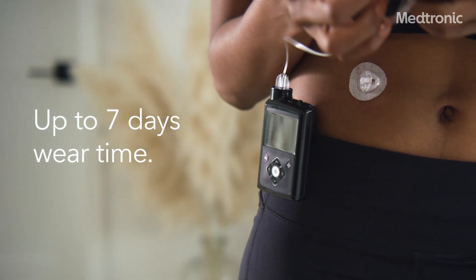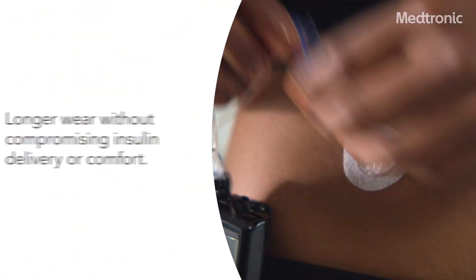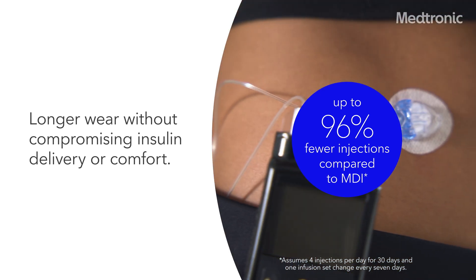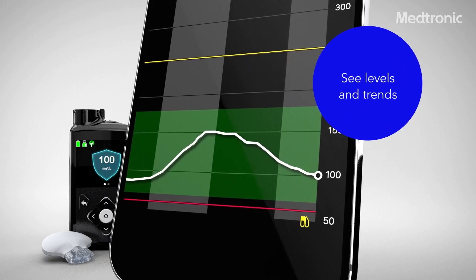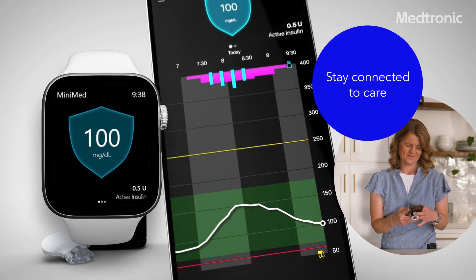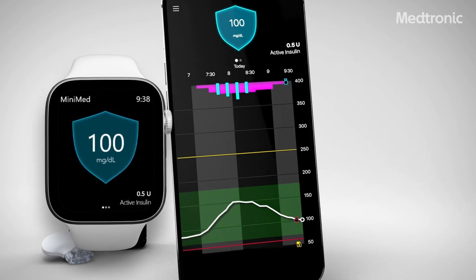Compared to multiple daily injections, using the MiniMed 780G system with Extended Infusion Set means 96% fewer injections. With the MiniMed mobile app, you can see your levels and get notified of highs and lows directly on your phone or Apple Watch. And with the CareLink Connect app, care partners can be notified of real-time sugar levels whenever you are.